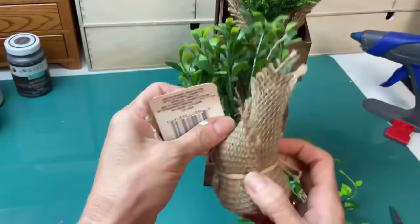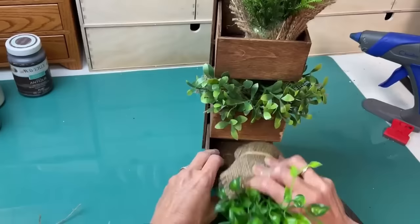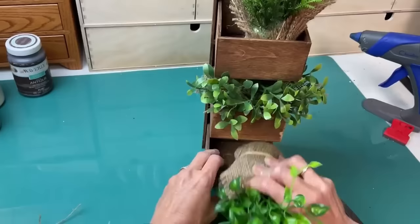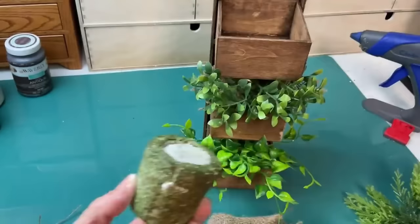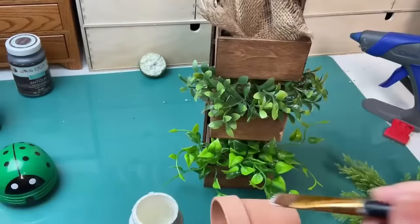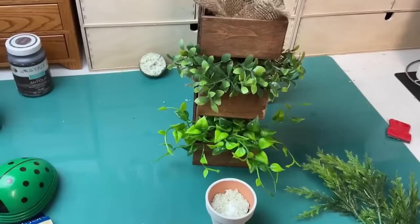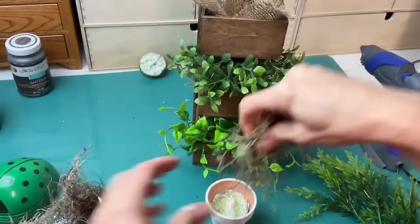It sits just fine on a shelf. You could put essential oils in it. I'm just taking three little potted greeneries from Dollar Tree. I didn't like that I could see the foam in the top one, so I'm actually going to trim that down, paint a little mini terracotta pot from Dollar Tree, put my plant in there, and set it back up in the top with the burlap. Then I'm going to add a little bit of hot glue, put some floral moss there to cover up the styrofoam, and put the faux greenery back inside.